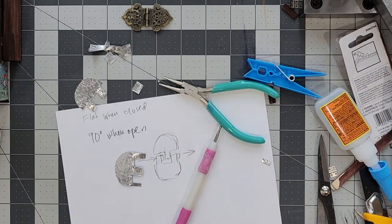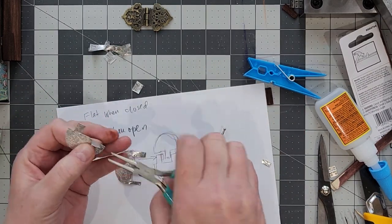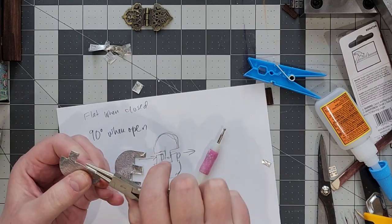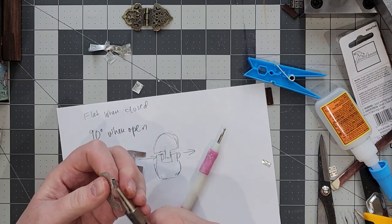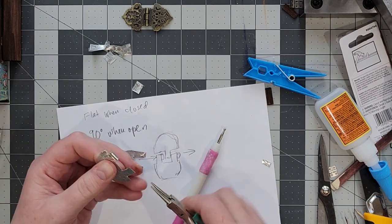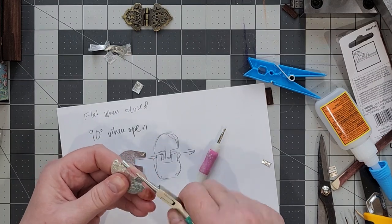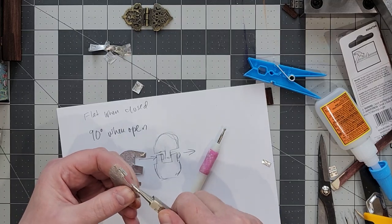Ultimately that second hinge will only have one tab instead of three. Now I'm going to use my round nose pliers to curve the tabs onto themselves to make tubes for the pin to go through. If you don't have round nose pliers you should definitely invest in some if you plan on making miniatures, and I do plan on coming out with a video soon talking about the jewelry making tools that I use in miniature making.